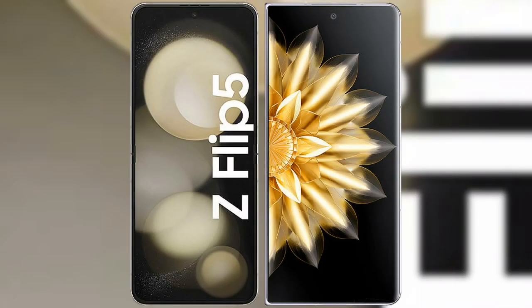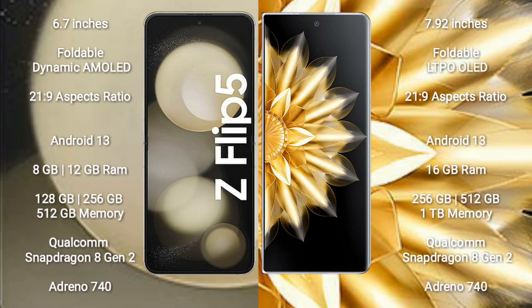I will compare the new Samsung Galaxy Z Flip 5 with Honor Magic V2. Samsung Galaxy Z Flip 5 comes with a 6.7-inch foldable dynamic AMOLED display with an aspect ratio of 21.9. Honor Magic V2 comes with a 7.92-inch foldable LTPO OLED display with an aspect ratio of 21.9.